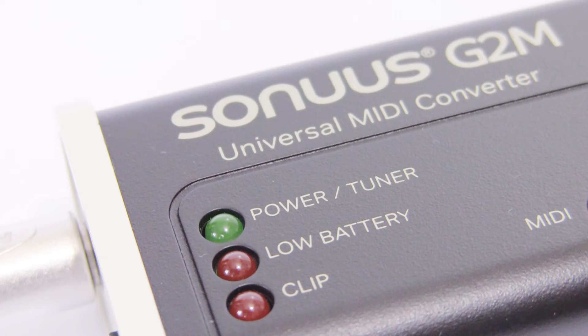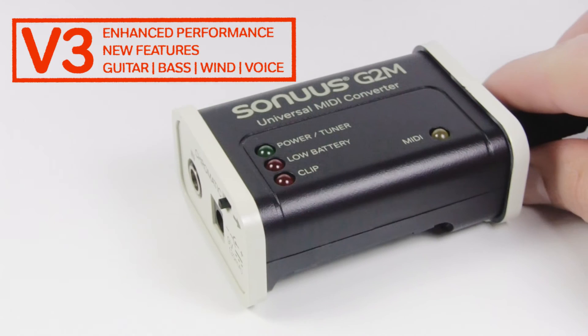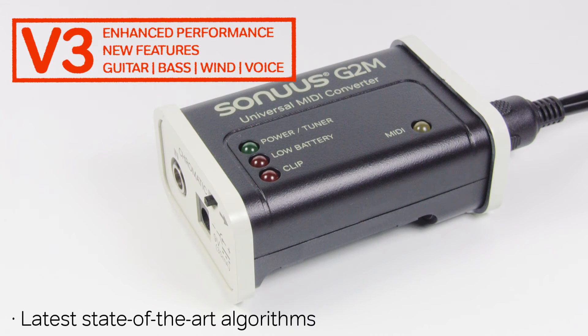The built-in tuner has also been enhanced to give you more accurate tuning with a more stable display. The new G2M version 3 includes the latest state-of-the-art pitch to MIDI algorithms by Sonus, with 20dB more headroom compared to the previous G2M and B2M.